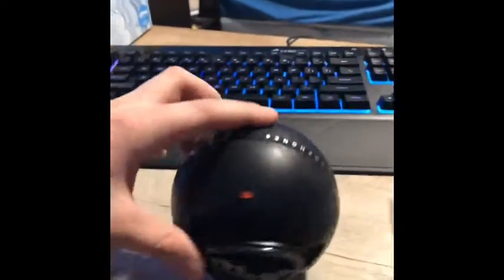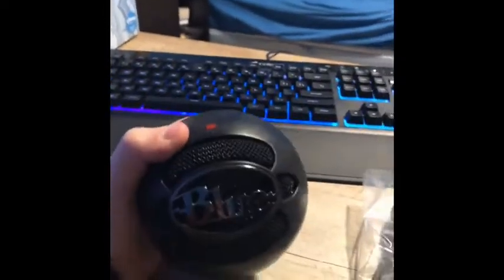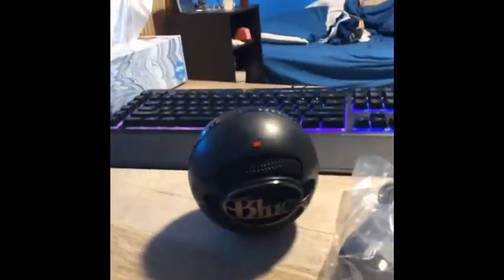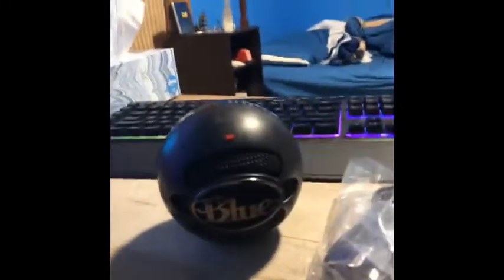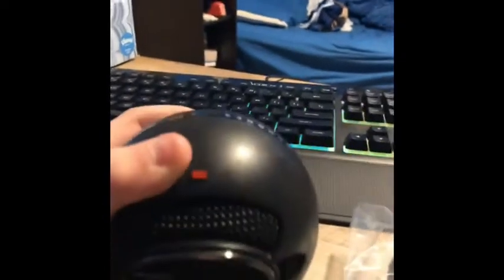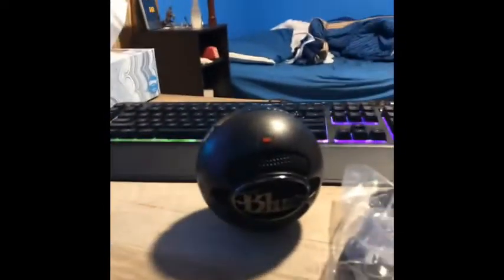My Blue Snowball mic came in and I'll hopefully be able to do more videos now on my computer. Go ahead and hit that like button, subscribe to the channel, turn on post notifications, and comment what game I should play — like Fortnite, Realm Royale, Gmod — some good games in my opinion.